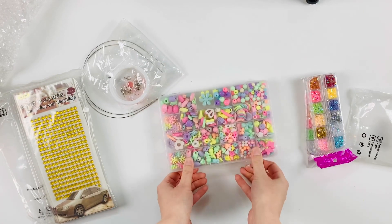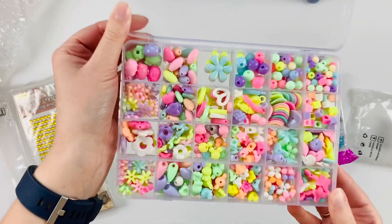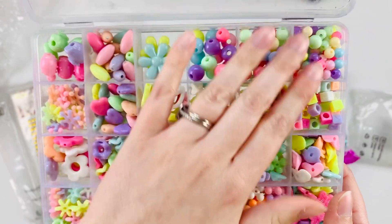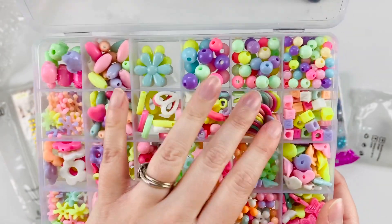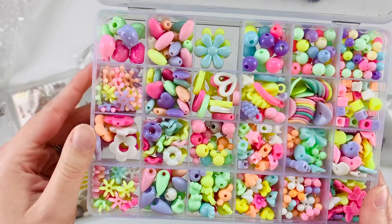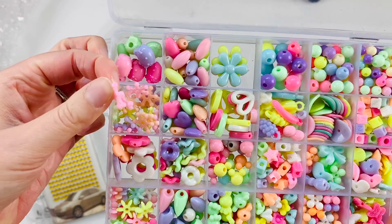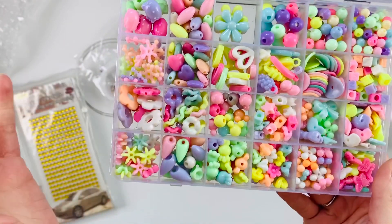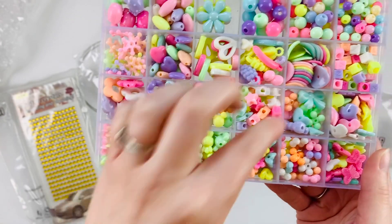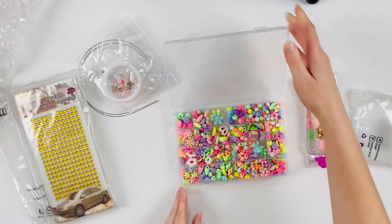It was again hard to decide which to pick because there were so many. I like this box — it can be reused. We have some really pretty beads here. I want to make some tassels out of this stuff. I'm going to have to look up some tutorials. They're just so cute — I love the colors. There's a preview of them all. Really cute, love these little bows.